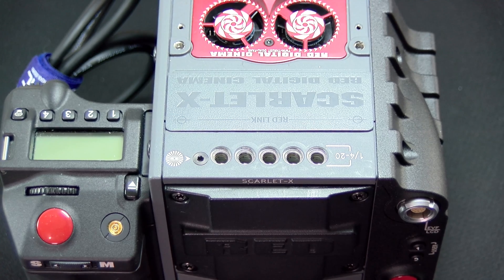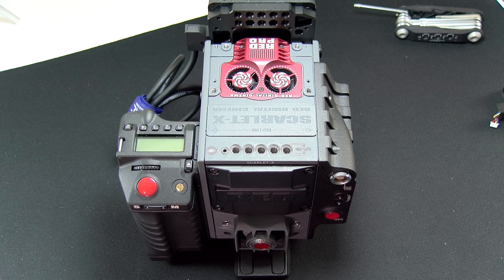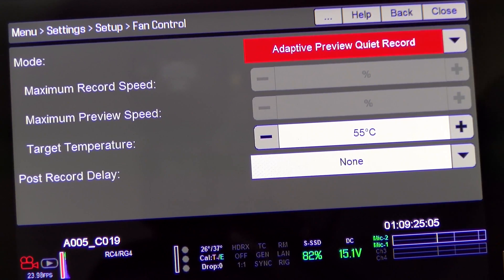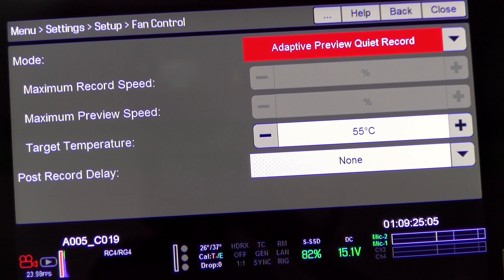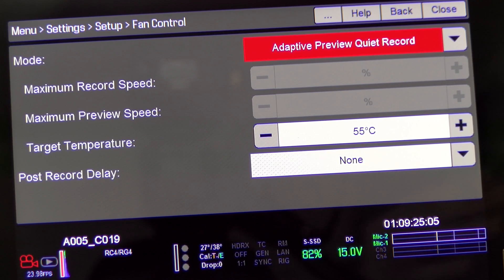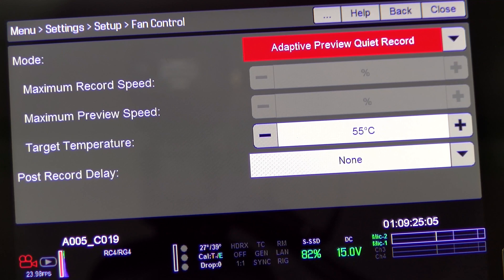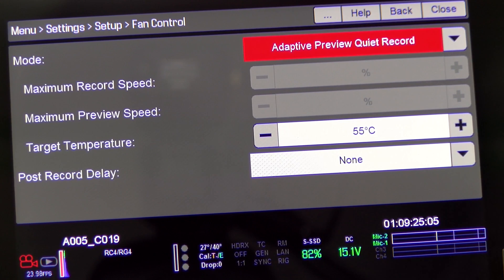Now we can put the camera back together — lens mount, top plate and everything — turn it on, and hopefully they'll all work. So now we've got the camera all powered on. You probably cannot hear the fans because they're actually kind of quiet. I typically run my camera in adapt-to-preview quiet mode at 55 degrees — that's what I always do with my old fan. Now I'll be able to see what temperatures I can run it at. Currently my sensor is at 27 degrees Celsius, so it's got a little ways to go before the fans really kick in. Right now they're just kind of humming away.